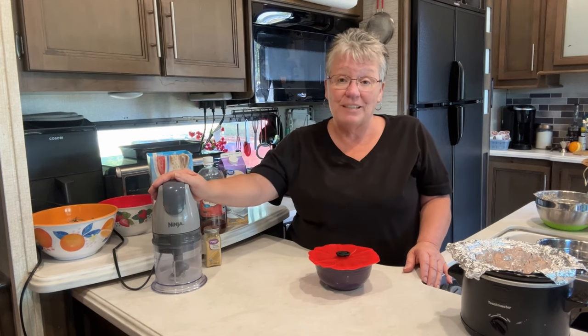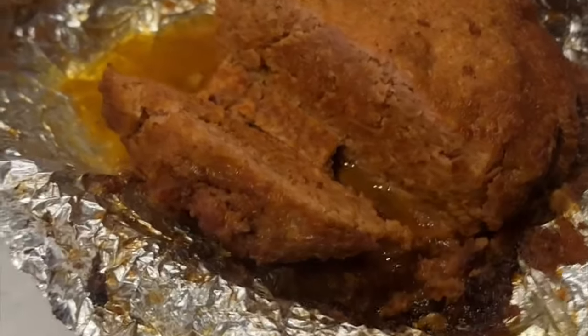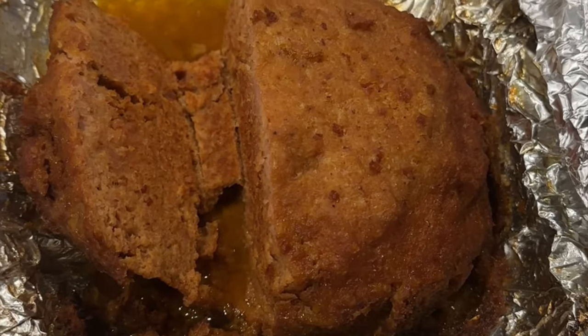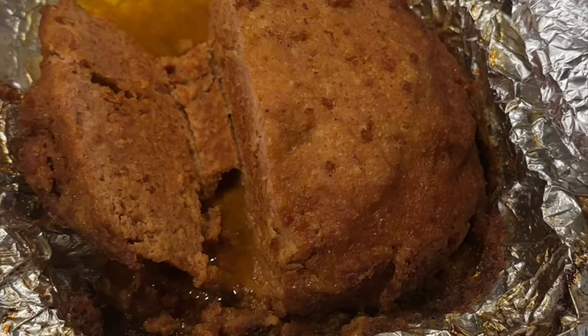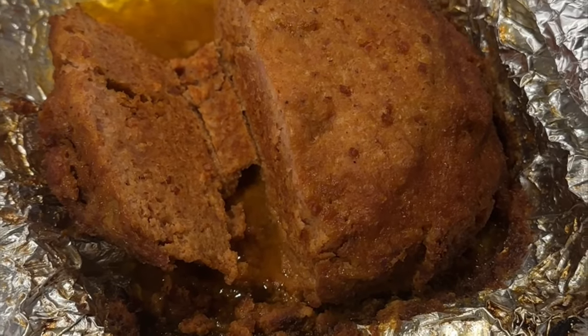Here it is — we've already dug into it but it is delicious. What we did with it tonight was make sandwiches, slicing it up and putting it on bread. Enjoy!